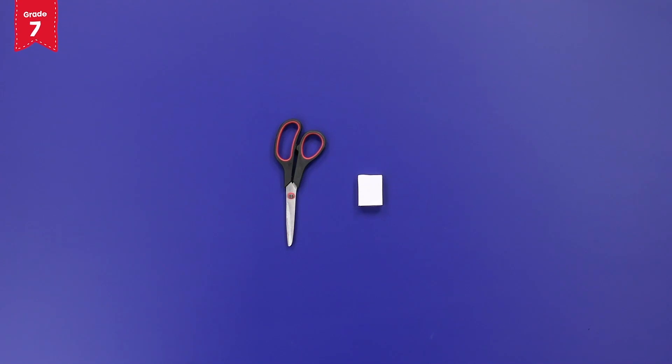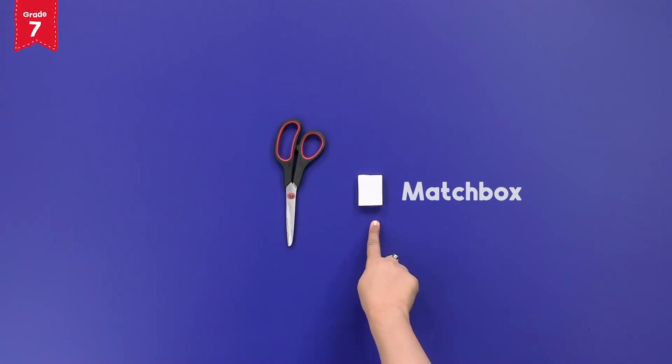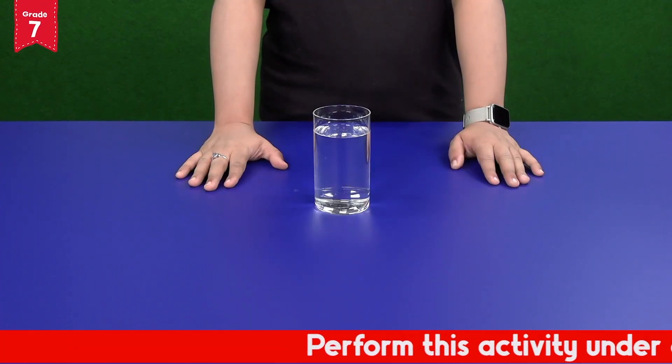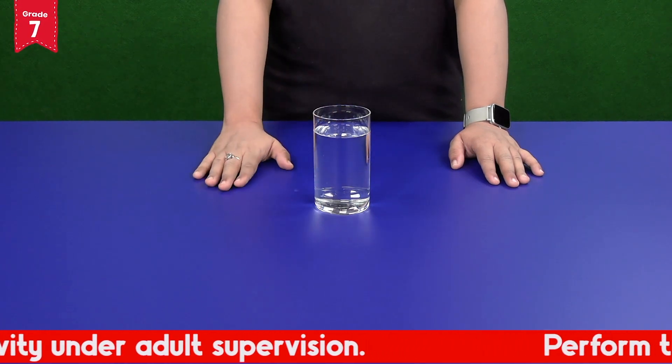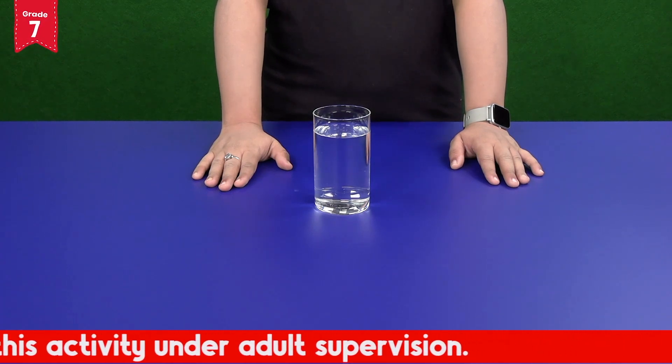You will also need a pair of scissors and a matchbox from your home. Since we are performing this activity using hot objects, always keep some cold water handy to avoid any burns. Also perform it under adult supervision.